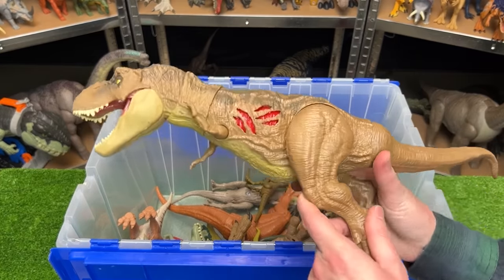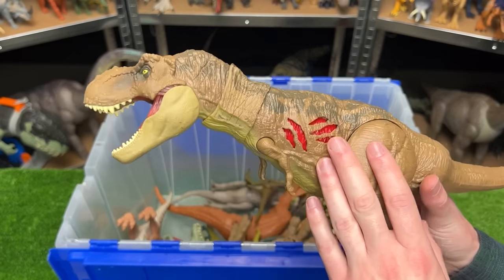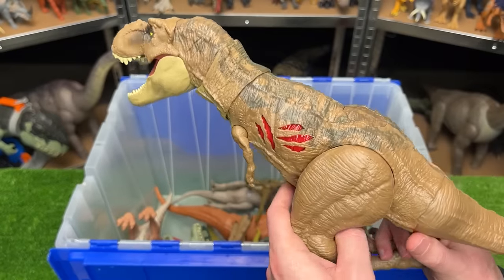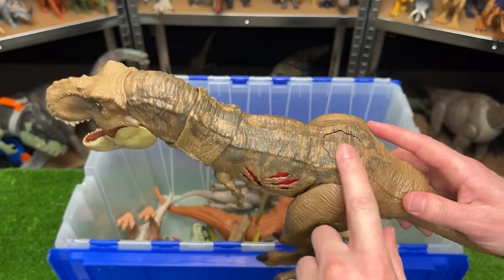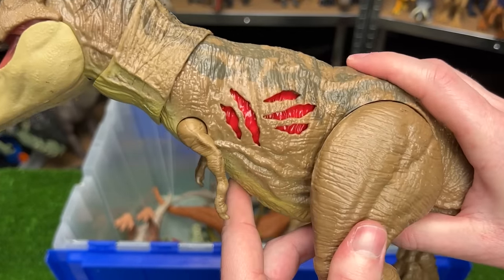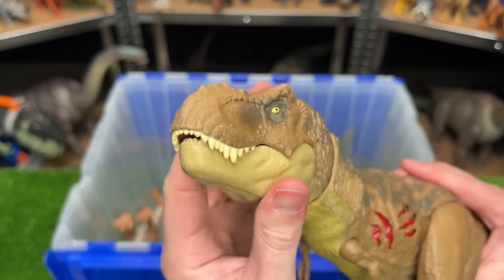Here is another T-Rex — this is the battle damage edition T-Rex, so like the camouflage T-Rex that we saw earlier but this is the normal painting for it. You can see it has a soft brown coloring with some gray along the top and a yellow underbelly, and there's the button at the top of its back to activate the battle damage. Plus its head and neck are fully adjustable too.